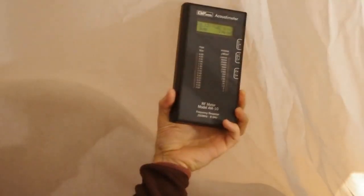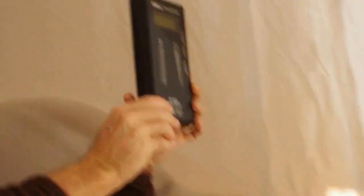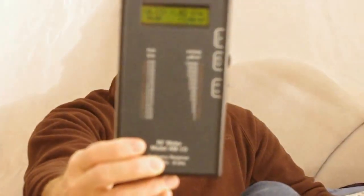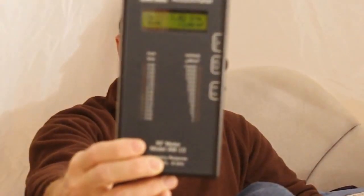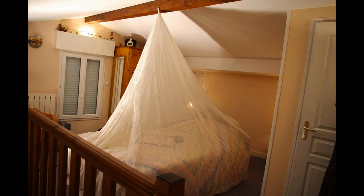This proves how effective a bed canopy and ground sheet are in shielding from RF radiation. Unless you live in an area away from cell towers, smart meters, Wi-Fi, cordless phones, and other wireless technologies, you can expect your bedroom to have the level of RF radiation shown in this video. A bed canopy and ground sheet is the simplest and most effective way of shielding from these exposures.